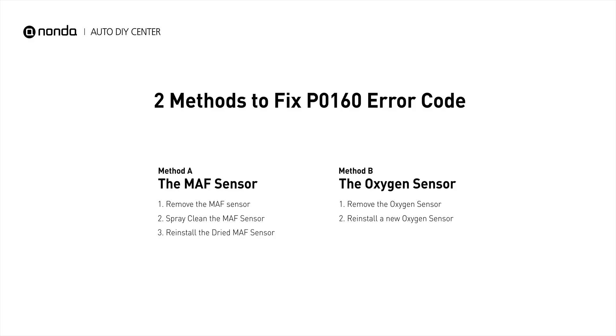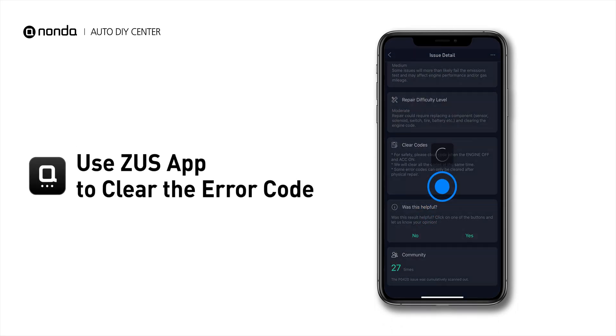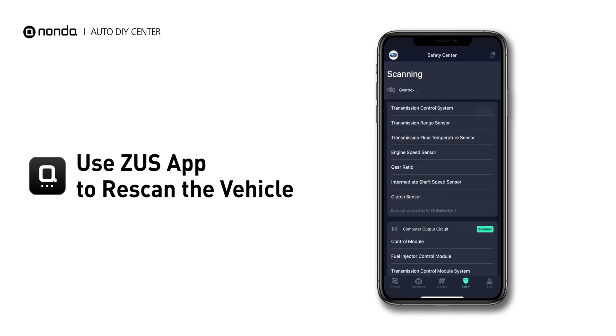So here are two of the most practical solutions to fix the P0160 error code. After the repair, you can now use the Zeus app to clear the error code. Tap the Rescan button one more time to make sure everything is fine with your vehicle.